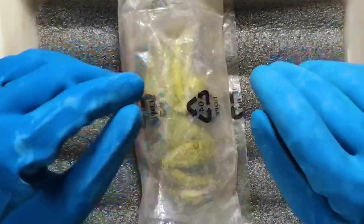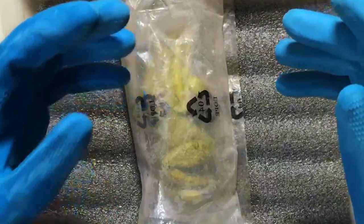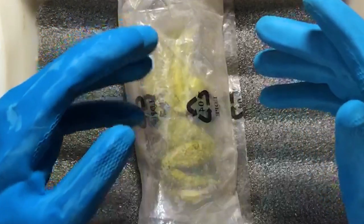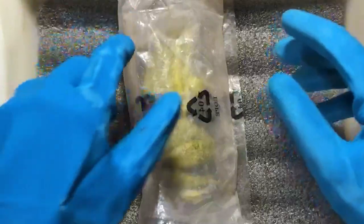On 30th July, I was returning from a walk and on the roadside I found this yellow bullfrog. So I thought of dissecting and preserving it. Let's get into it.